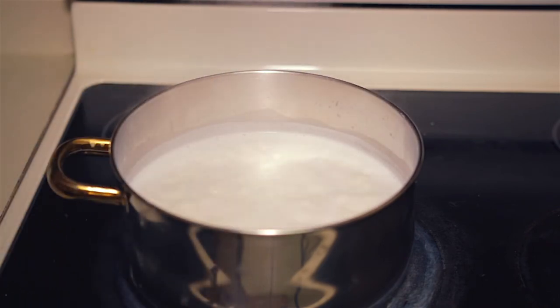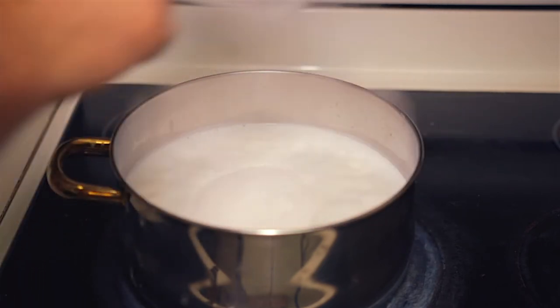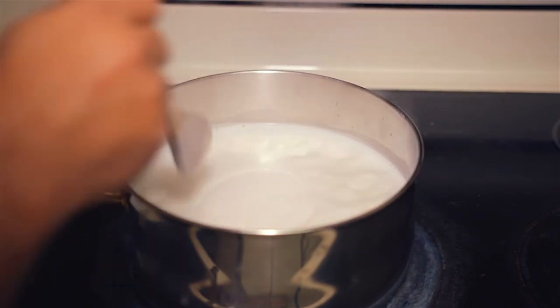Now it's time to add the sugar. Add 2 cups of sugar. Get it? 2 cups of rice, 2 cups of sugar. Math!